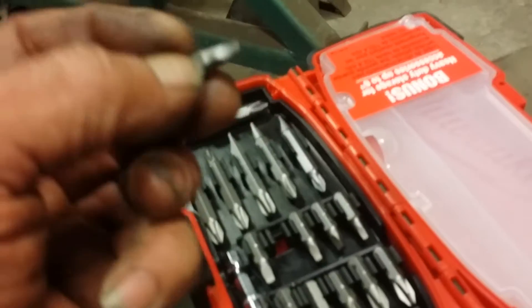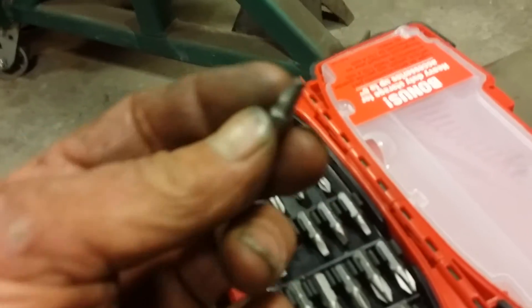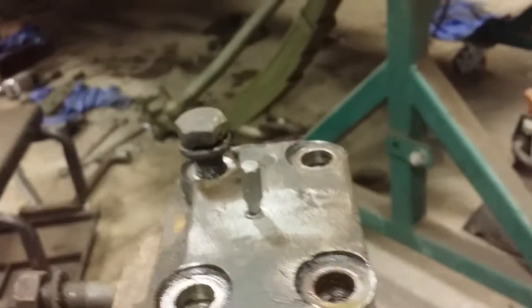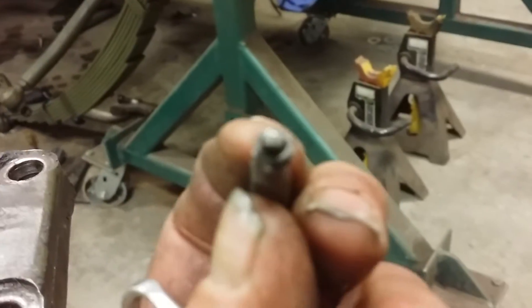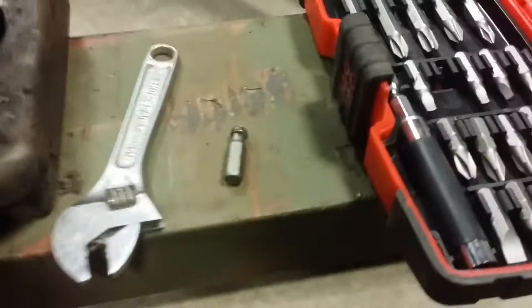I don't normally carry an Easy Out that small — it would get lost — but I do carry a bit set. Most of you gearheads and rockers do carry a bit set, and most of them have a square drive section in them. This is a number two square drive that actually fits in that Zerk fitting. You can pound it in with your BFH — pound it in so you get good engagement — then you can use a quarter-inch drive, or a small crescent, or vice grips, whatever, and back that old Zerk fitting out. You can see the square drive penetrated it real nice and hooked it up good. I like that because I don't have the Easy Outs with me.